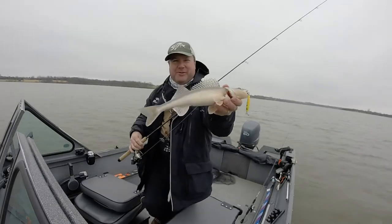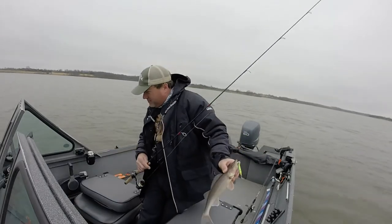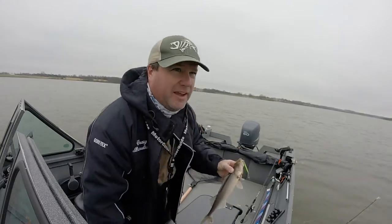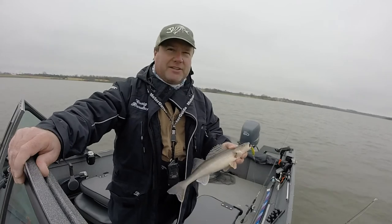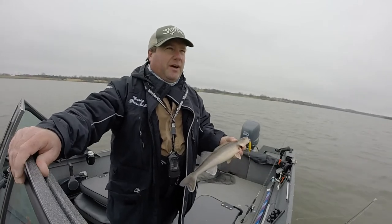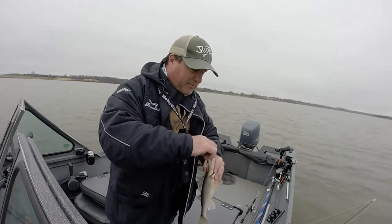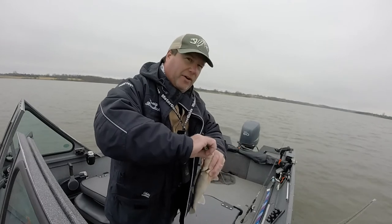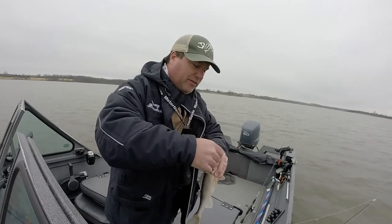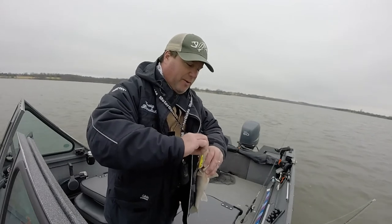This is really cool. I used to really, really struggle during the spawn in these reservoirs. Water's 51 degrees. I still struggle, but at least I can catch a couple walleye and sauger now. If you know where they are, just sit there and keep hammering them. Fish aggressively — snap your jig or snap your spoon. All the sauger I've caught today have been when I've snapped my lure, just like I was ripping that spoon back.